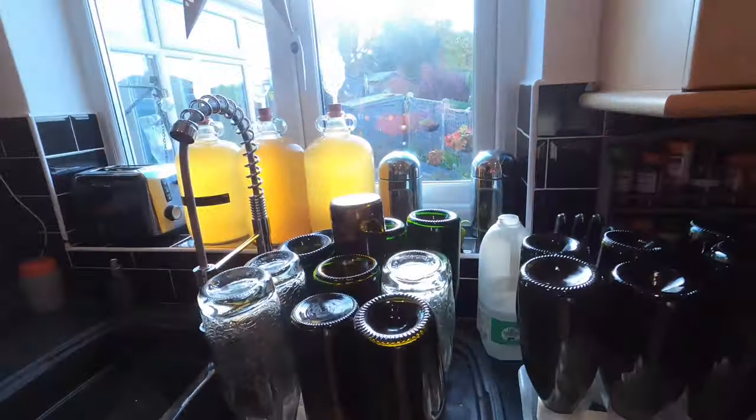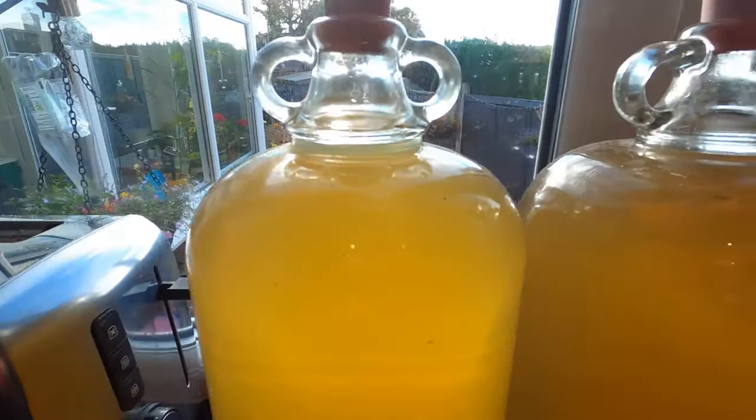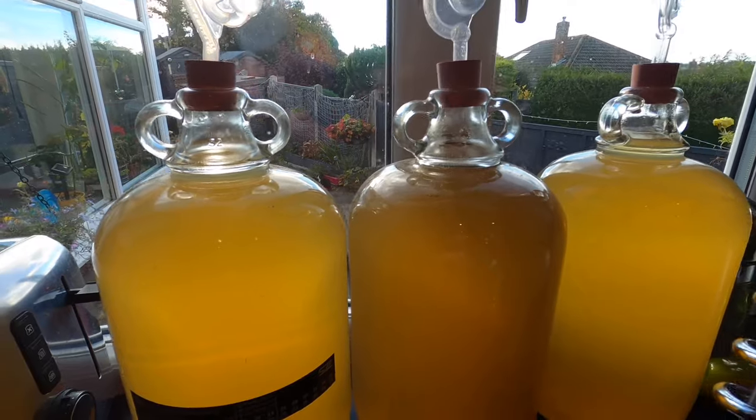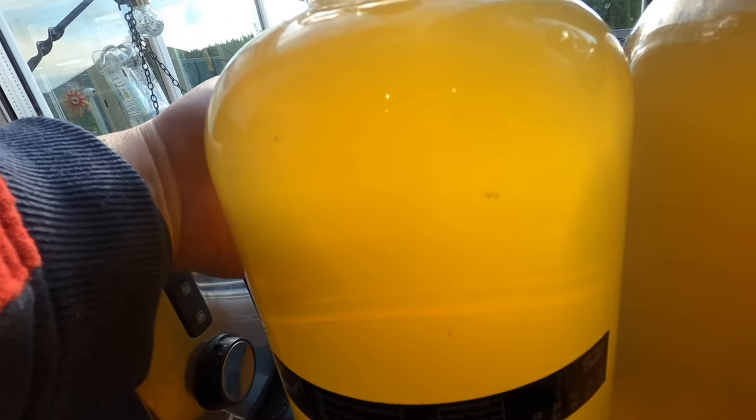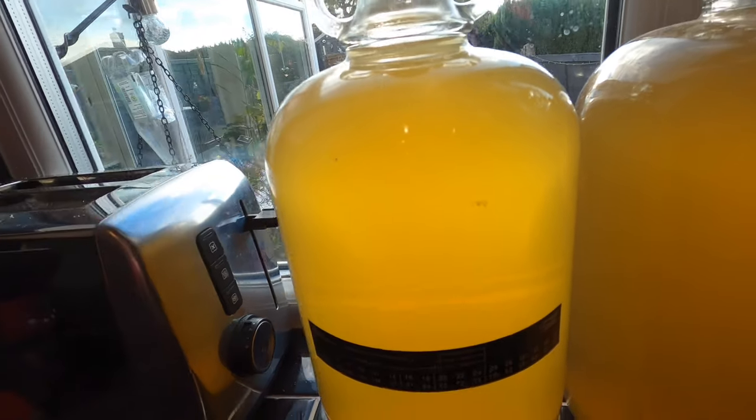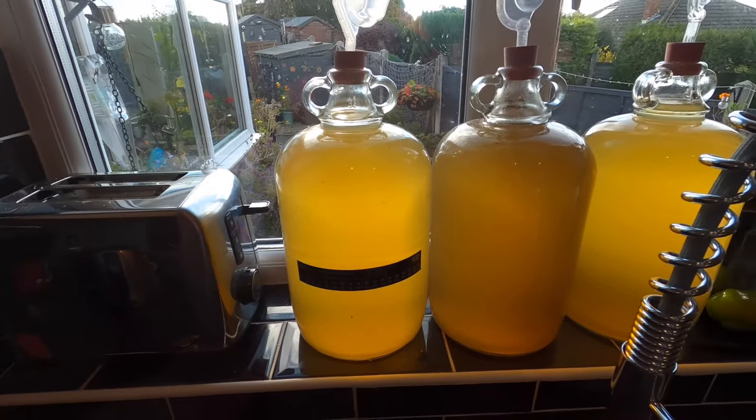Good afternoon from the kitchen folks — it's bottling day for my hoppy cider. Let's have a look at it. Nice lot of bottles there, but here's the star of the show. I've got five gallons altogether and you can see there is some definite opaqueness to it — it's not clear by any means. I've got 18 750ml bottles, mostly champagne, sparkling wine and prosecco bottles but a couple of beer bottles as well. I'm going to do six flavoured exactly as they are, six with a vanilla flavour, and six with a coconut flavour.